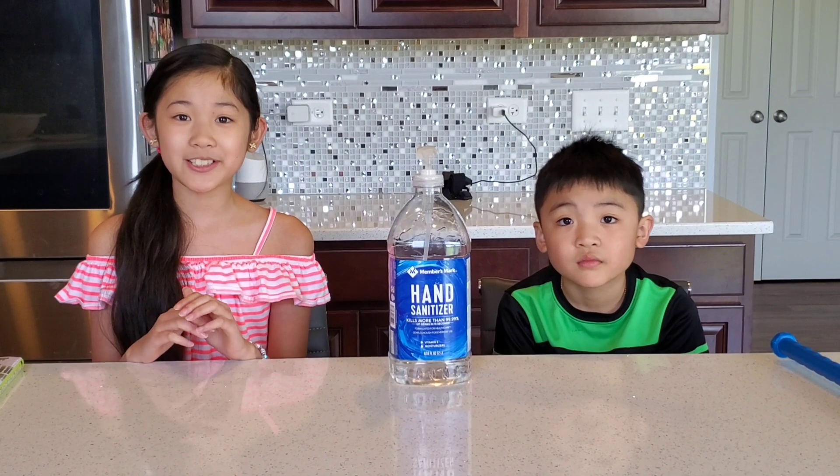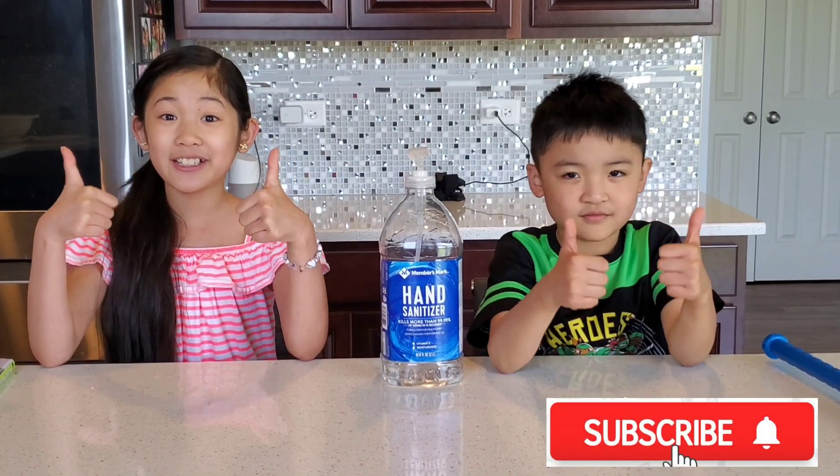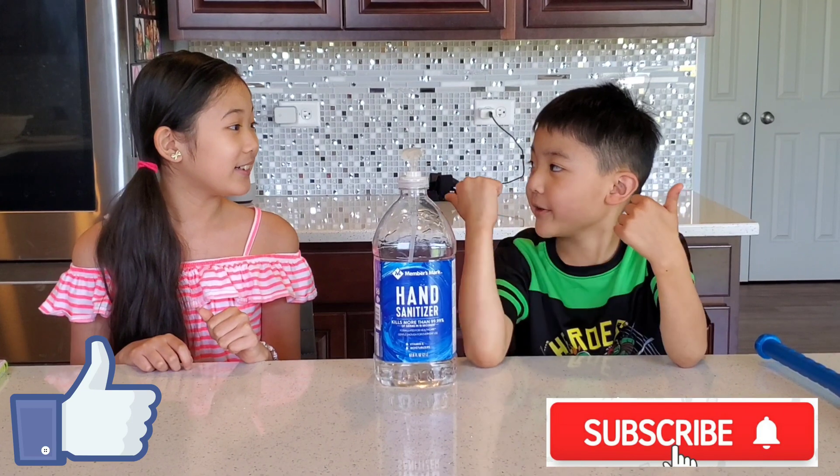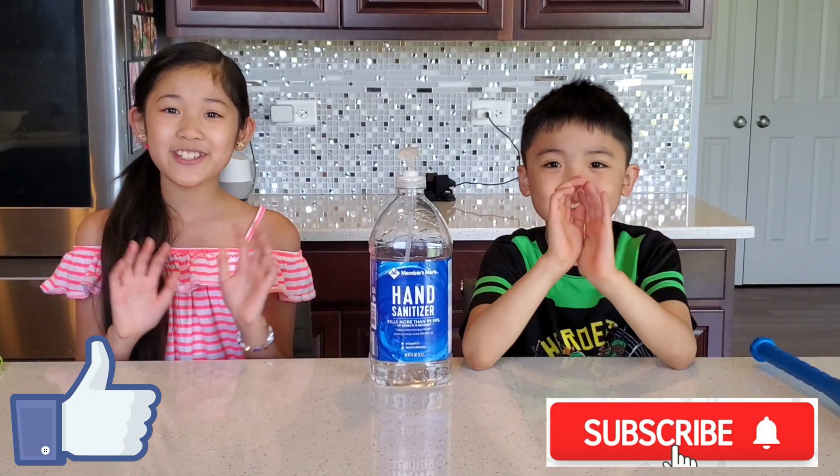I hope you learned something new today. And if you like my video, subscribe to our channel and like my video. Bye! Thank you for watching! Bye!